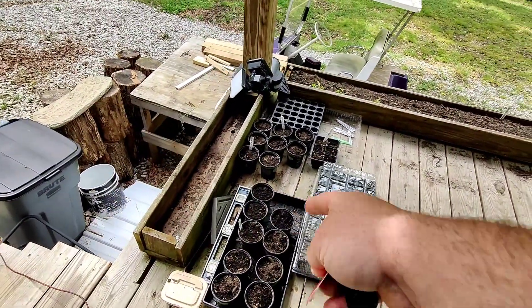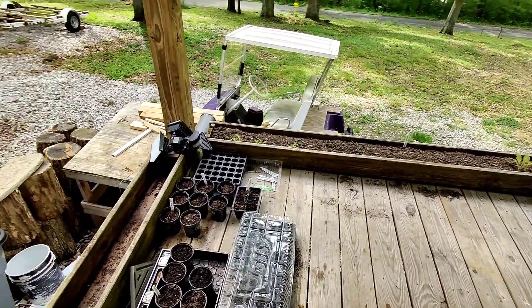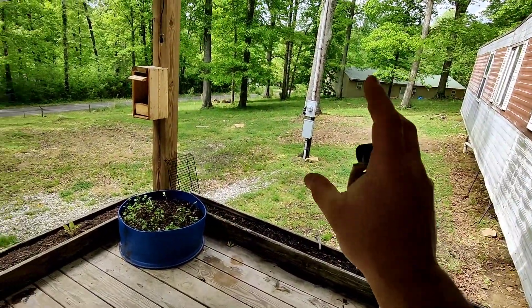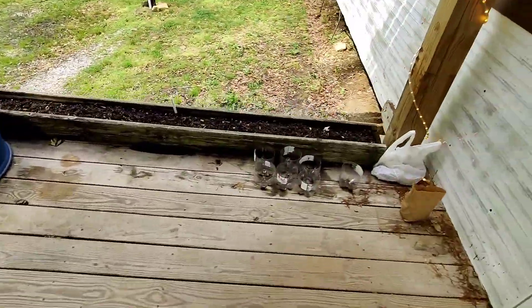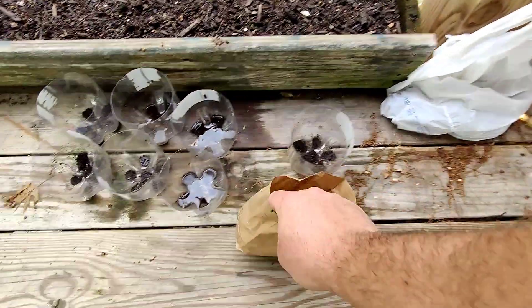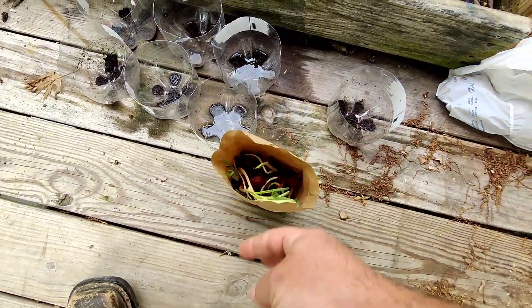I'm going to do some more pole beans. I just wanted to plant some in here and see if they'd come up. I'm debating whether I want to do another bed here or what. I've also got a bag of onions I'm going to try.